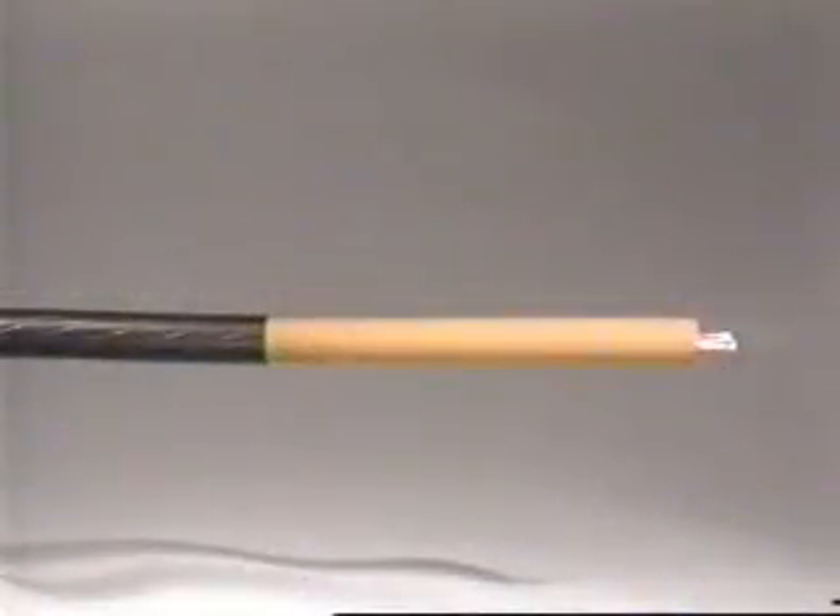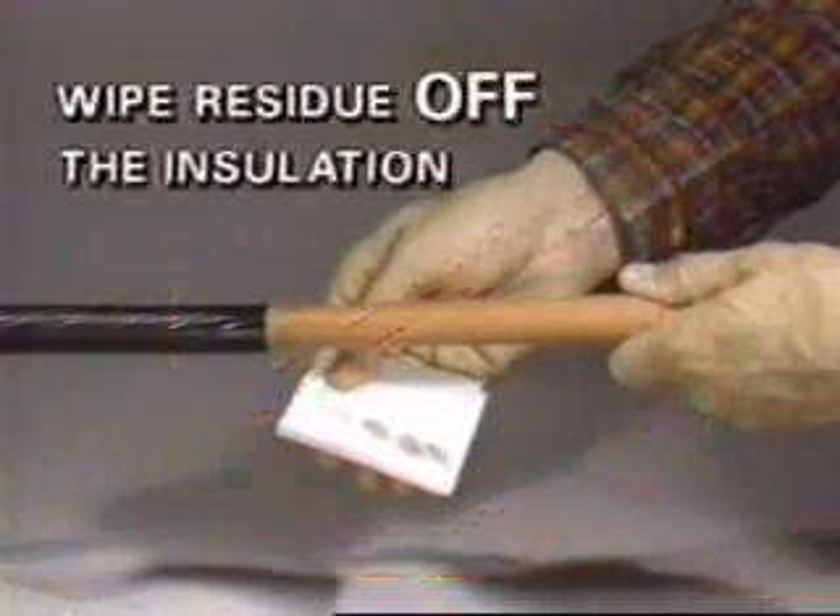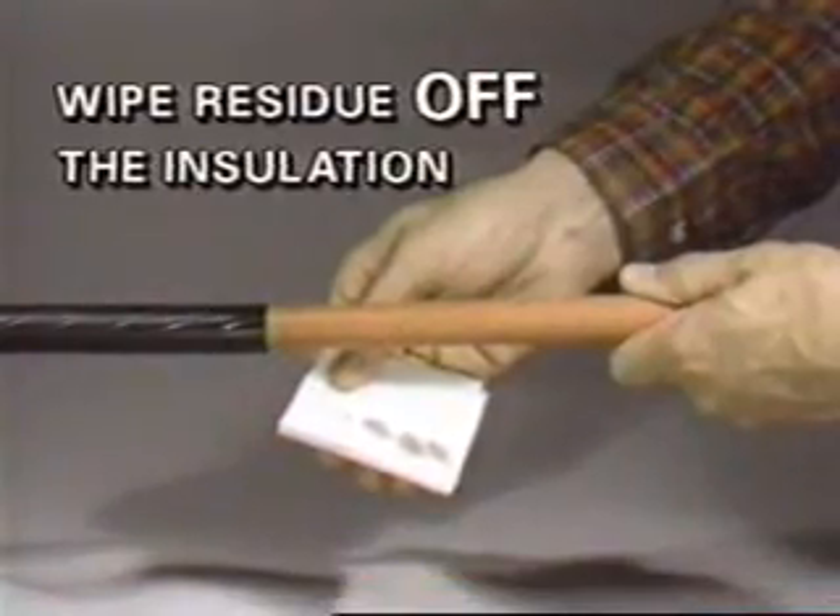It is extremely important to avoid wiping from the insulation shield onto the insulation. This demonstration shows why. Semi-conducting residue is being moved onto the insulation by the towel. Note how much black is picked up from the shield itself. These accidental deposits provide a tracking path for splice failure. Wipe the residue off the insulation, not onto it.